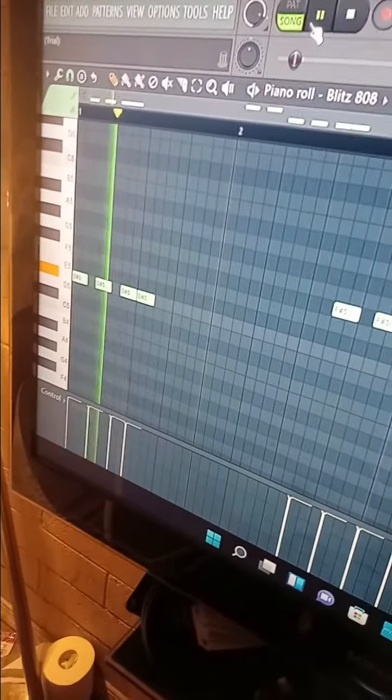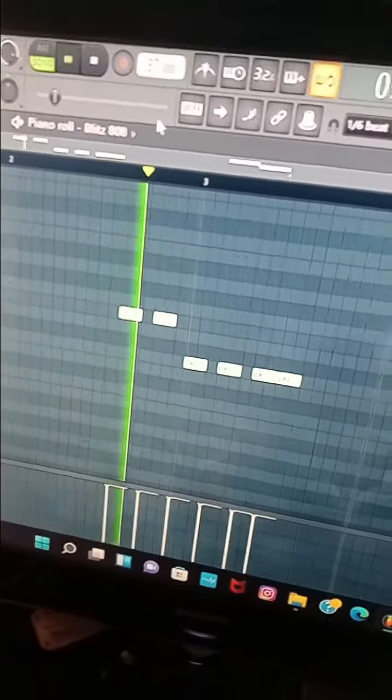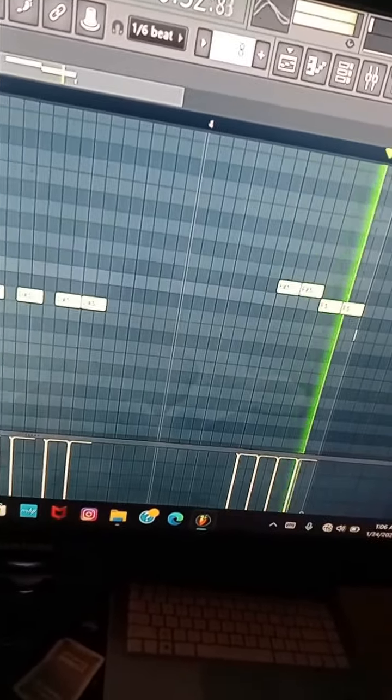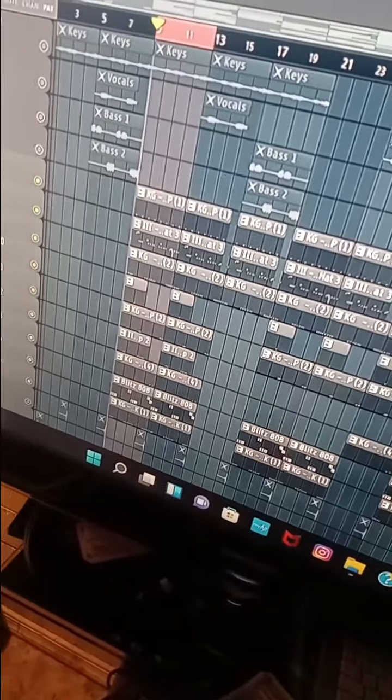I got this little 808 pattern right here, so I'm gonna play the 808 pattern with the kick. And I got this with all the drones playing together.